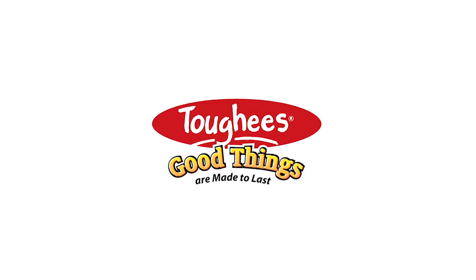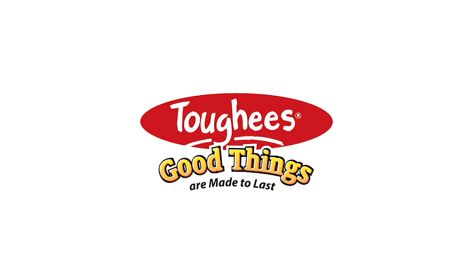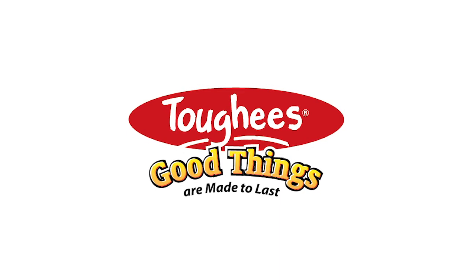Taffies. Good things are made to last. Take care.